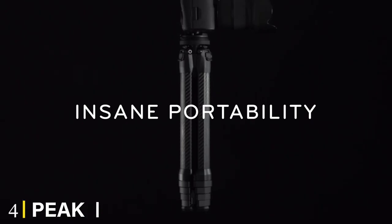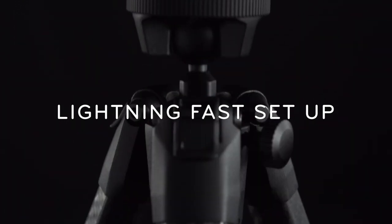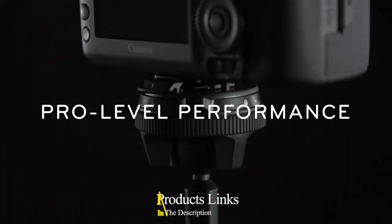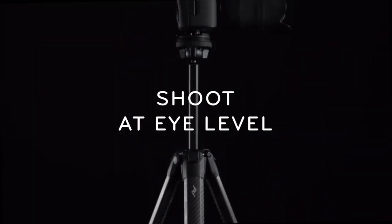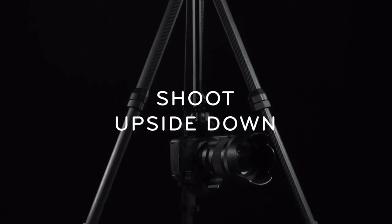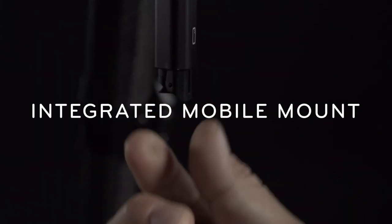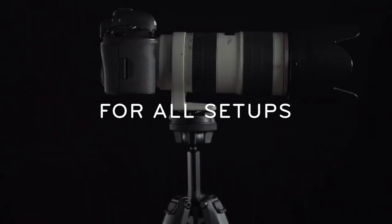Next at number four we have the Peak Design Mobile smartphone tripod. On one hand, the Peak Design Mobile doesn't really do anything that other options don't already accomplish — many would argue it's not especially versatile or flexible, and it costs twice as much as the Joby and Benro options on this list. However, the genius of this tripod is that it's always attached to your phone, making it by far the most portable option we can recommend.